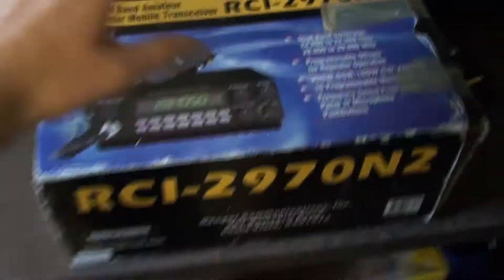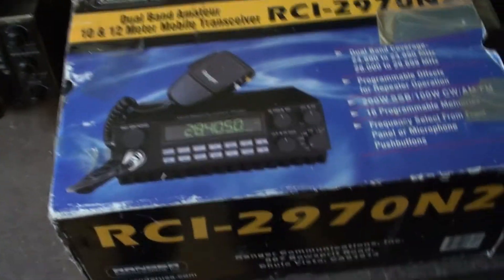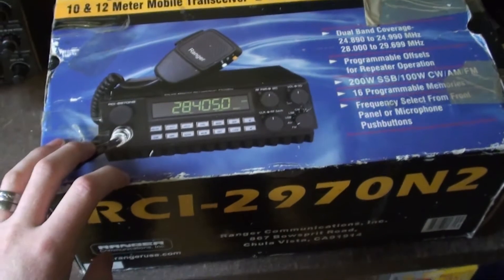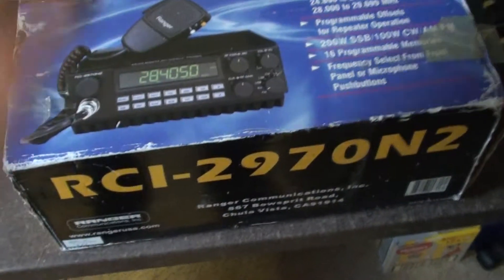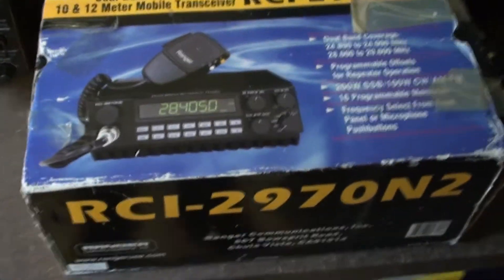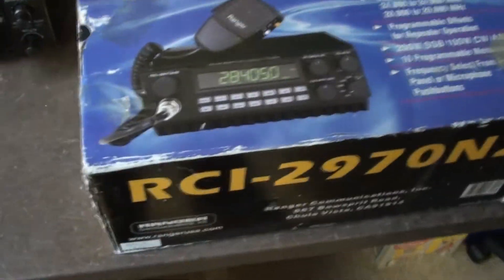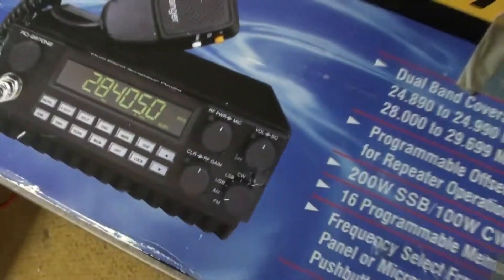To me, if I'm buying something and it has the box and everything is in the box in mint condition, I'm much more likely to buy it and much more happy about it. This box isn't a good example because it's been here, there, and everywhere, but yeah - it's just a little word of advice. I like to give out words of advice whether they're good or bad, but I think this is good advice: just keep the box nice.